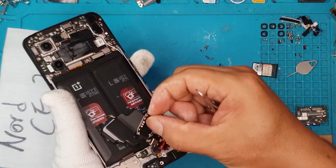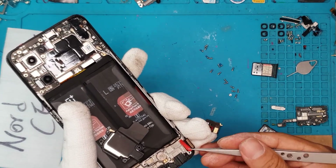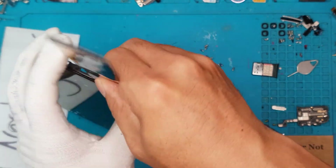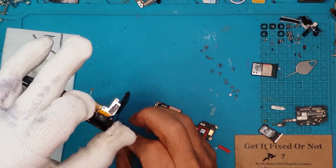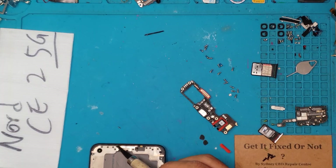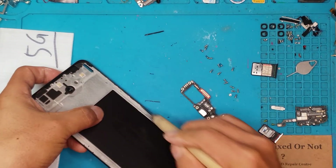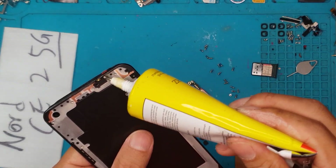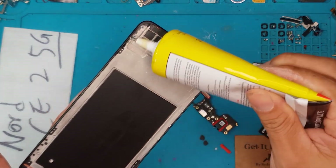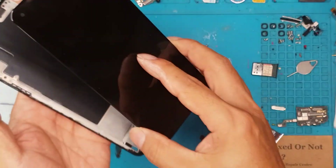We are now going to proceed with our full disassembly process — meaning the removal of the components that we are going to transplant to the new display. Right here, we're going to remove the damaged one. It seems this one has a metal part — a metal housing — where the back and front components are attached. This is a thin one, but we're going to clean it up and apply a fresh layer of liquid glue so we can attach the replacement display.